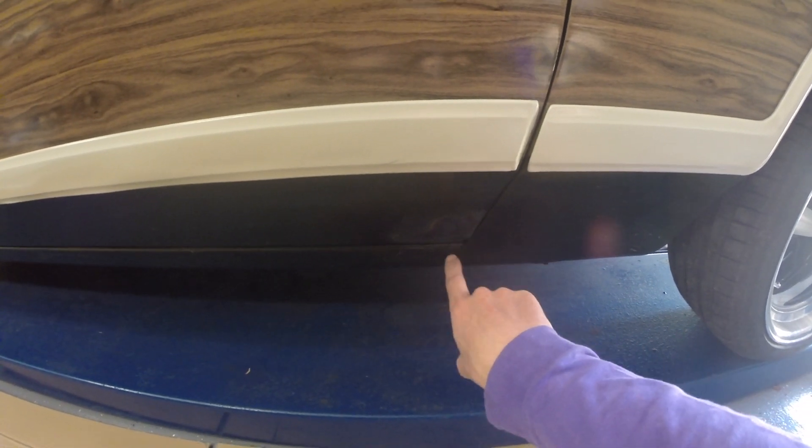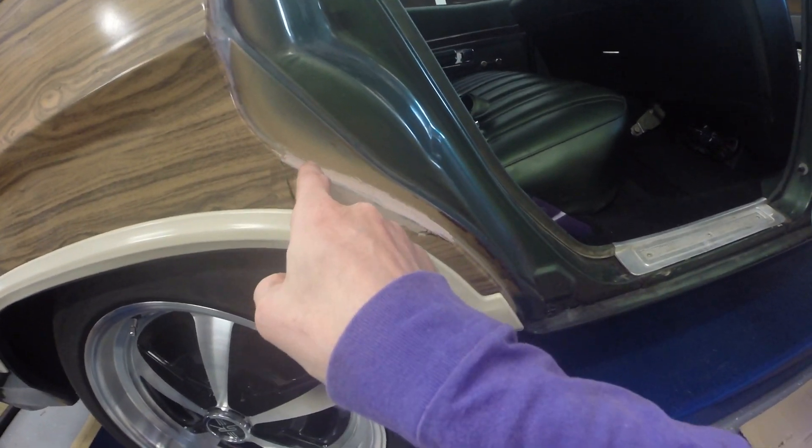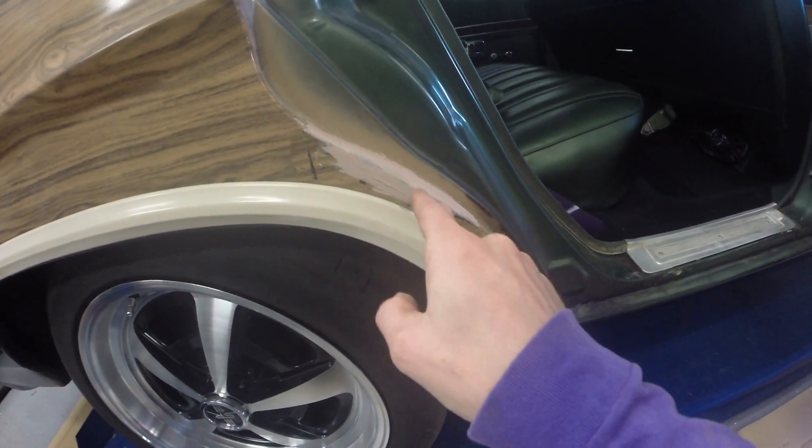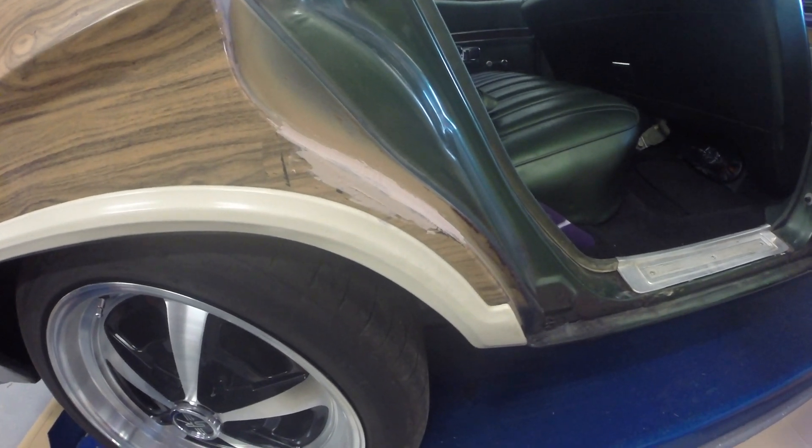Working on a little bit of rust — I'm rust-converting this little patch right here, and then I'm going to top-coat that. I also rust-converted this wheel arch and put a little patch of steel there, then I'm putting a Bondo coat on there to smooth it out.